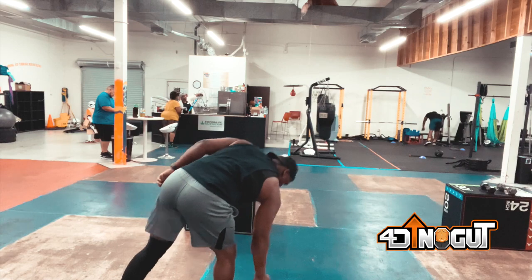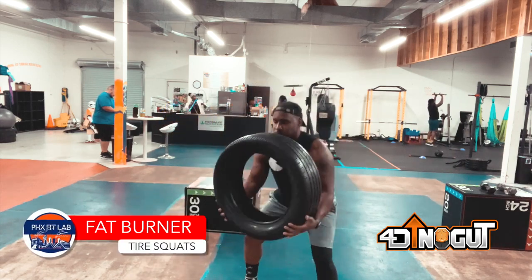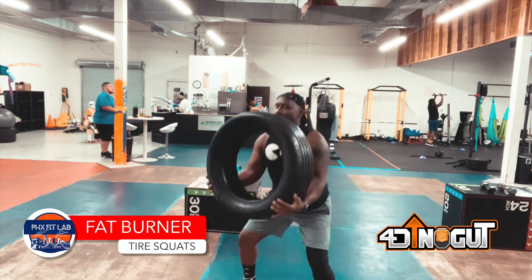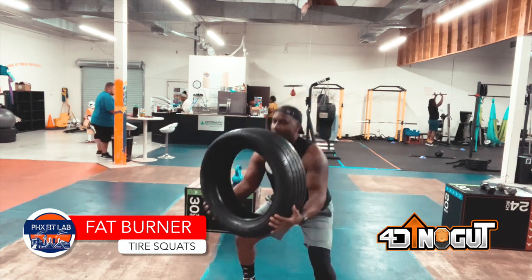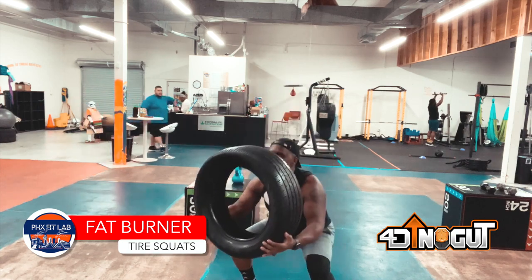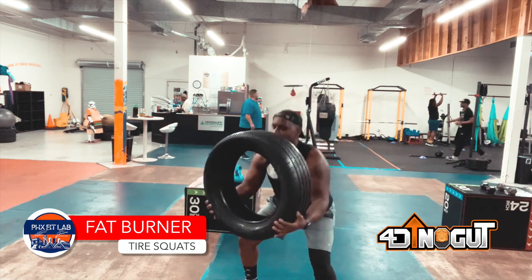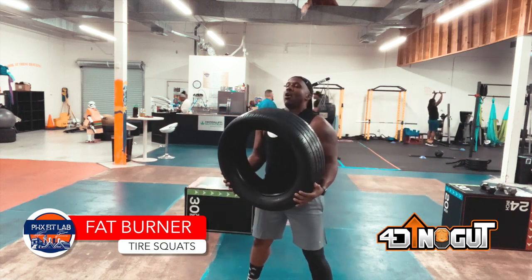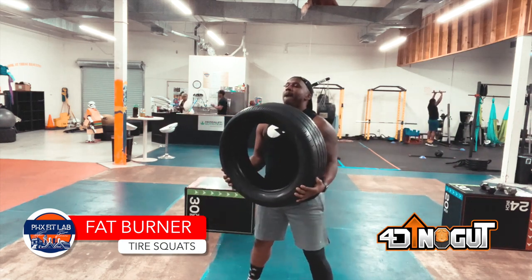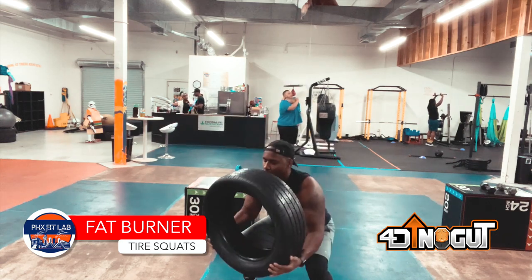Next one is squats — for the booty gains. Excuse the noise in the background; my son decided to turn on every appliance in the kitchen while he's washing dishes and throwing them around. No distractions, no objections, no nothing — knock it out. So we're going to squat right now with the tire.